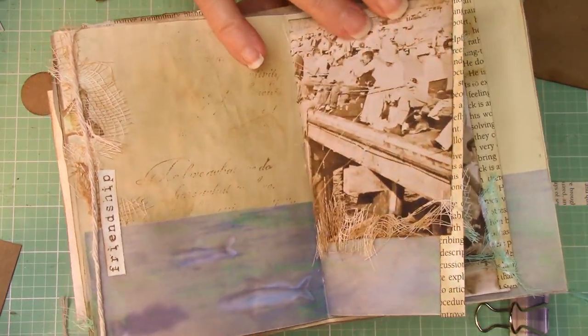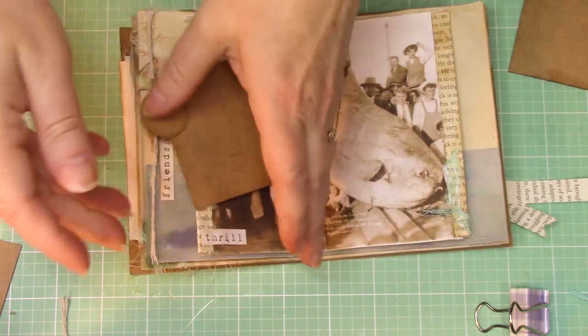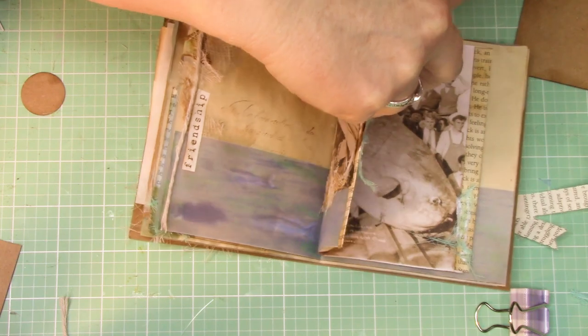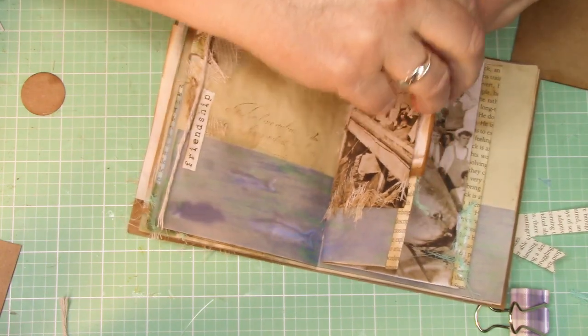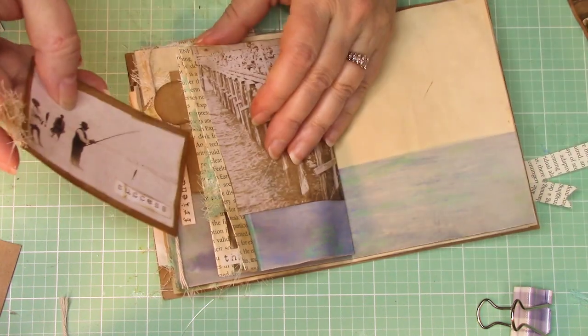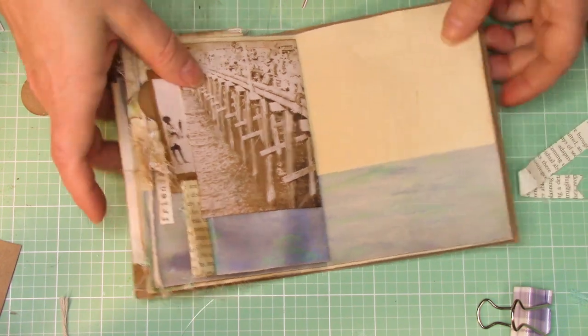We have all these pages done, and now I'm going to go ahead and take my pictures that we did and put them in the pockets. If your pocket glue is going beyond the edge, you might have to work at it a little bit, so just keep that in mind. Take this one, put it in, and boom — those are done. We're now over on this page.